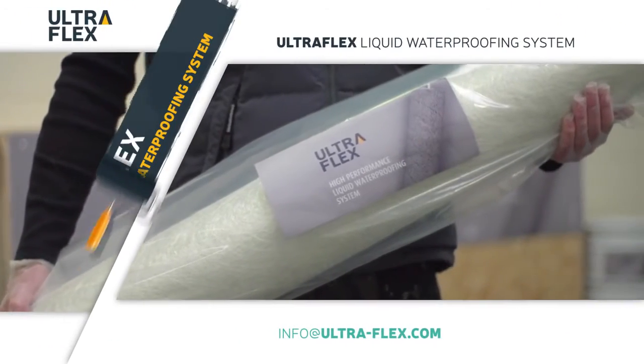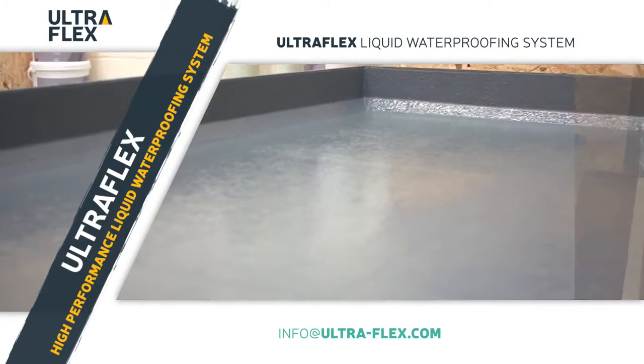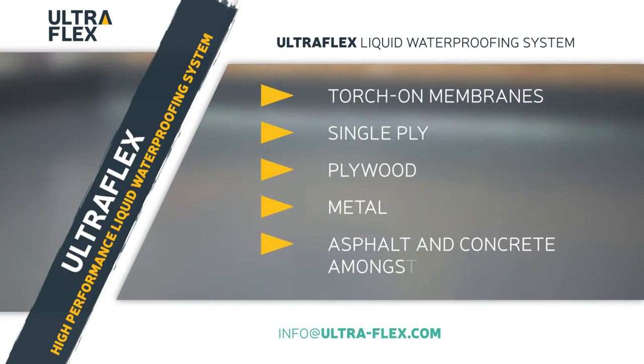Used in conjunction with Ultraflex matting, the system forms a seamless membrane which can be applied to a variety of surfaces: torch-on membranes, single ply, plywood, metal, asphalt and concrete amongst others.